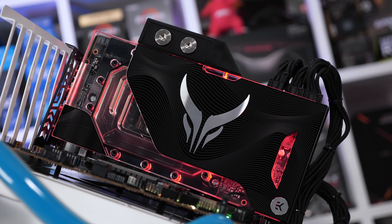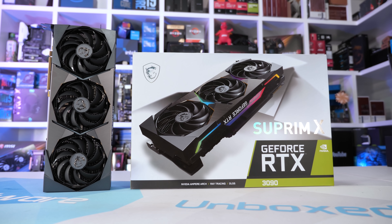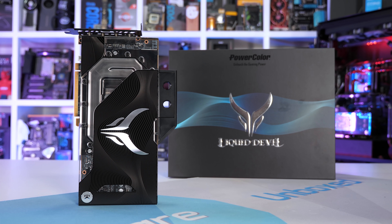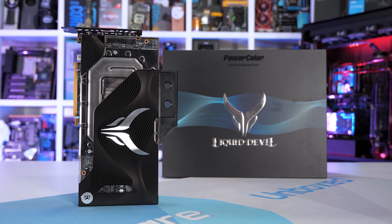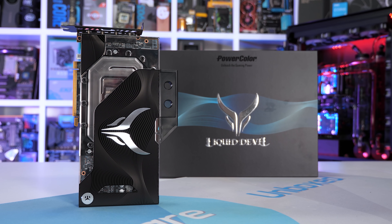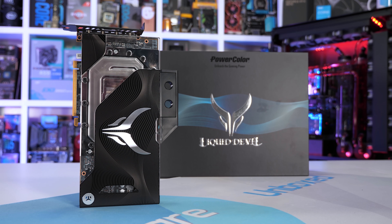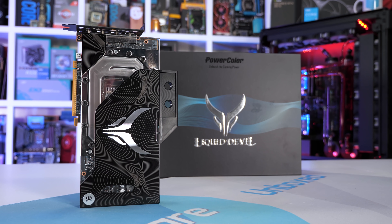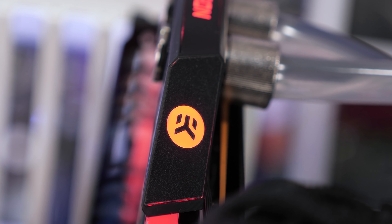Now for those wondering, the MSI RTX 3090 Supreme X costs $2,250 US, while the PowerColor 6900 XT Liquid Devil Ultimate costs — wait for it — $2,500 US. And that's what an RTX 3090 plus a 6900 XT are meant to cost. So in other words, both are just the pinnacle of value for PC gaming. Just incredible in terms of cost per frame.